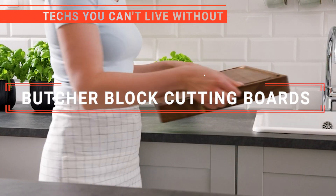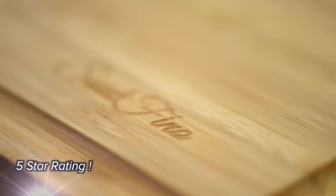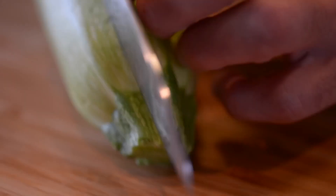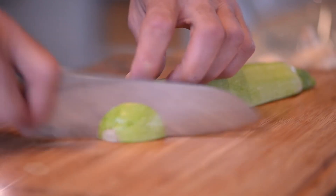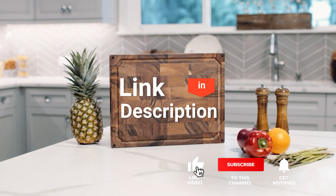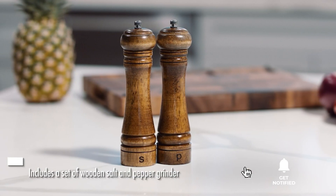In this video, we're going to look at the top five butcher block cutting boards available on the market today. We made this list based on our own opinion, research, and customer reviews. We've considered their quality, features, and values when narrowing down the best choices possible. If you want more information and updated pricing on the products mentioned, be sure to check the links in the description box below.